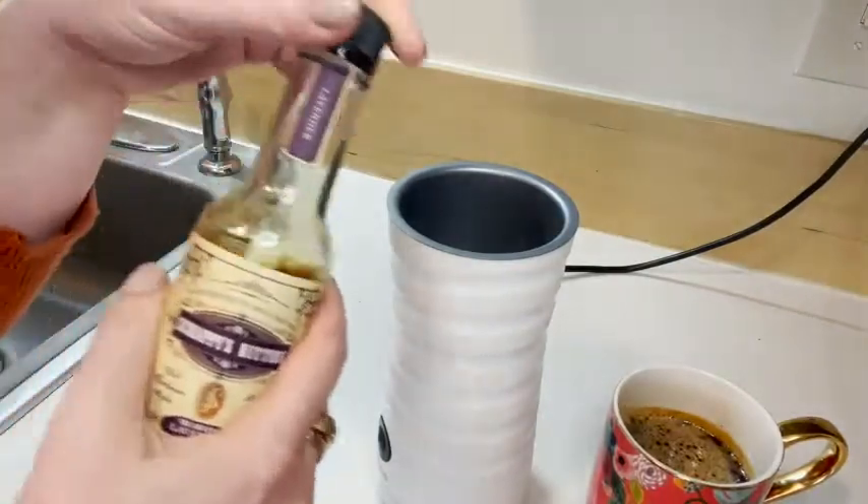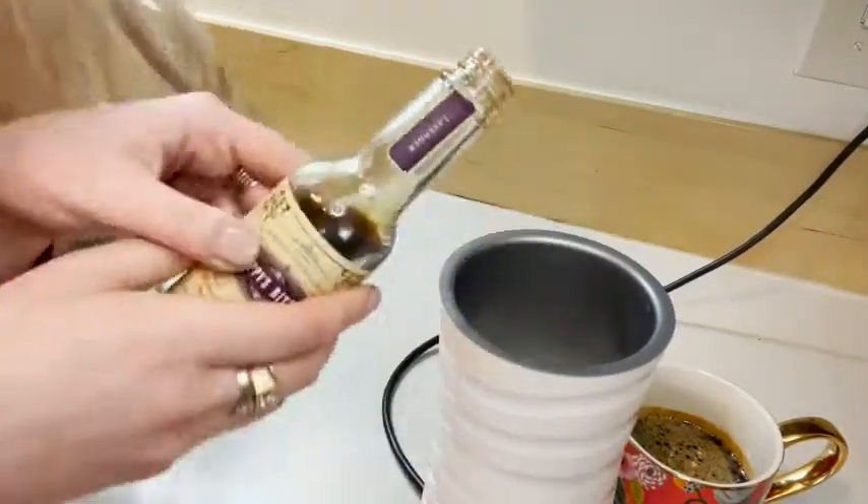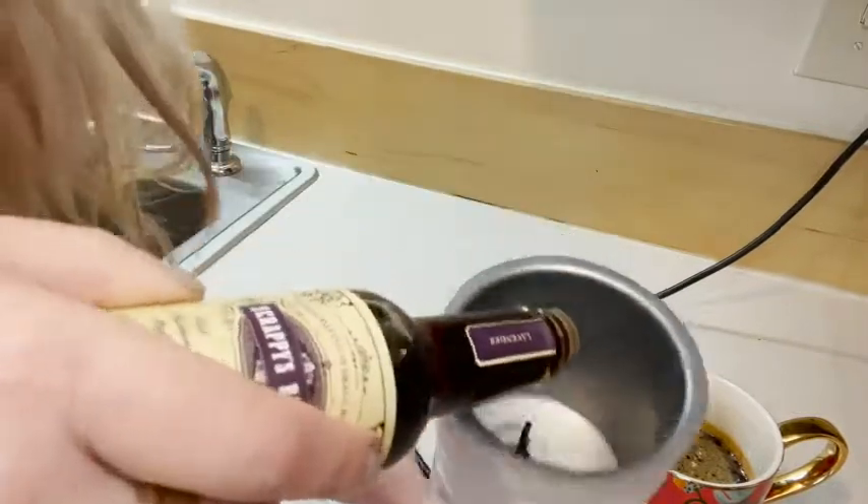I put this in my cream in my frother to make a lavender latte in the morning. Let's make my lavender latte — it's so easy. I already have cream in the frother, and I'm just going to give about five shakes of Scrappy's right in and then I'll hit froth.